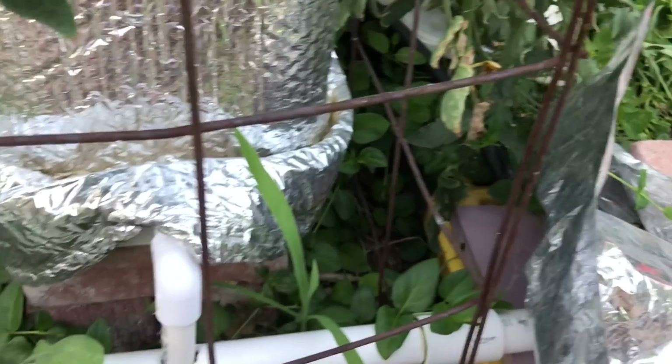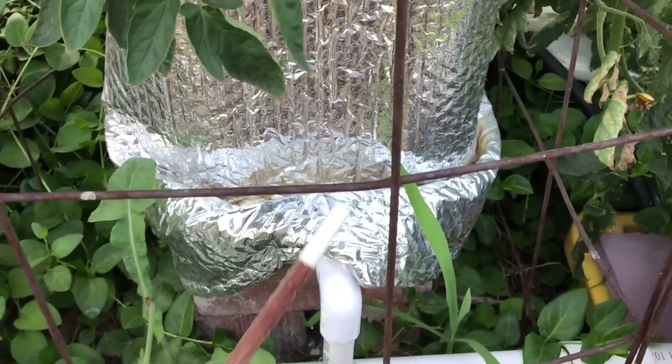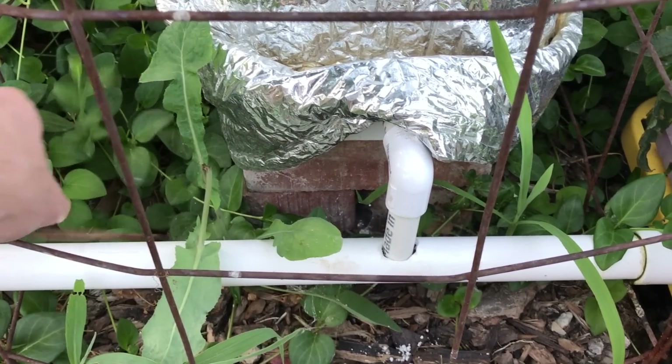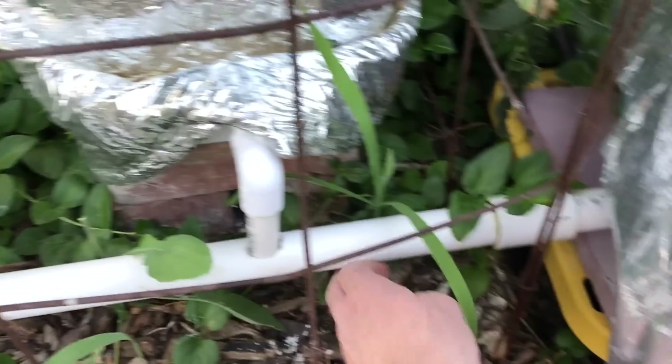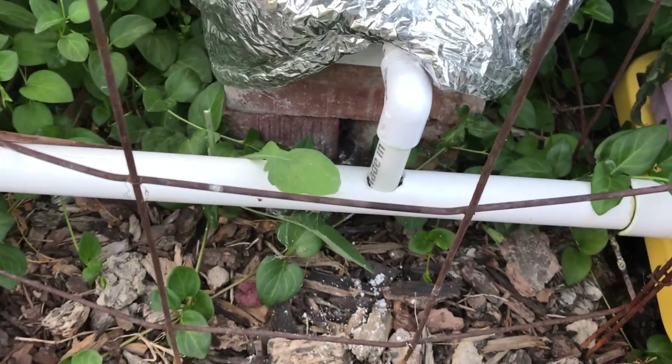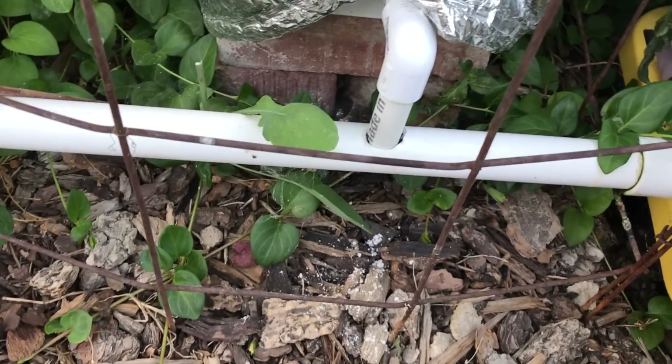What I did to keep the drain lines clear was keep a chopstick in the garden, and whenever the drain line appeared slow or clogged I would jam that chopstick in there and swish it around until the water came flowing out again. In retrospect this is obvious — of course the drain lines might get plugged, of course the feeder lines might get plugged.